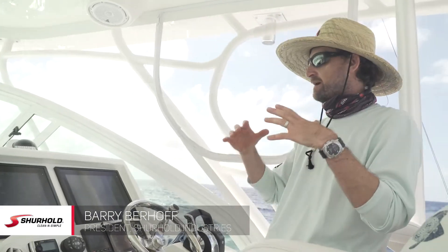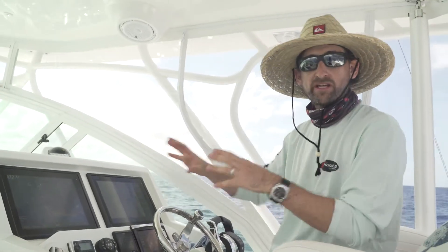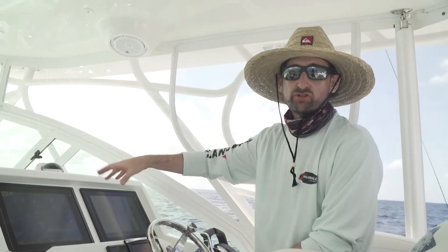About halfway through the day, I'm noticing that my touchscreens are really kind of dirty from fish guts and all that, and a lot of sunblock. So I'm going to teach you a quick way to make sure you keep them clean, whether it be a touch screen or a regular screen.